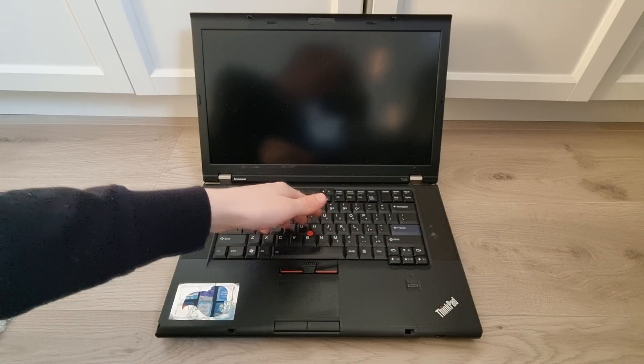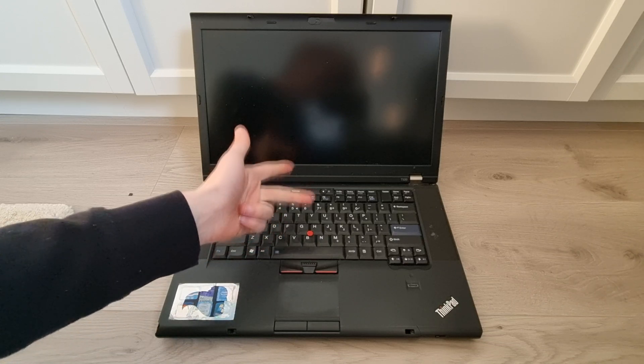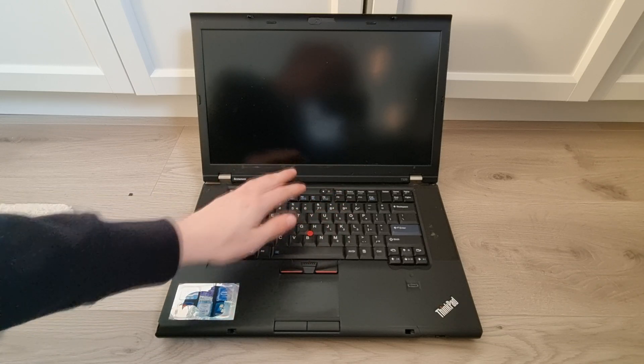Hi everyone, welcome back to this new video. In this video, I'll show you how to replace the battery, RAM, hard drive and thermal paste in your Lenovo ThinkPad T520 laptop. So, let's begin.